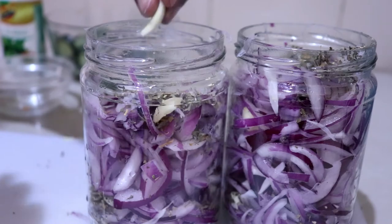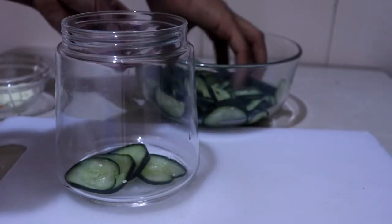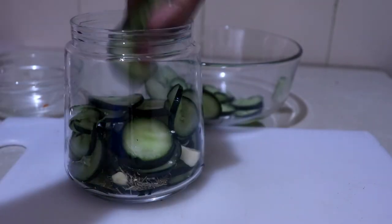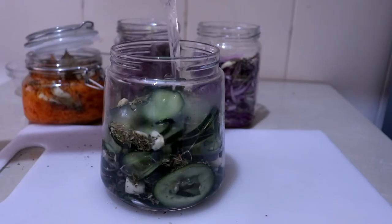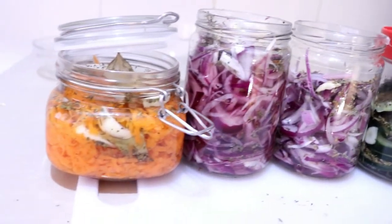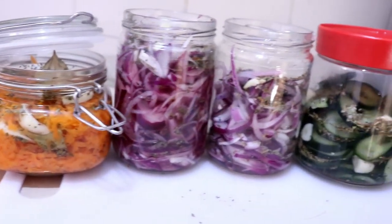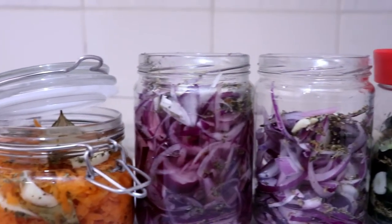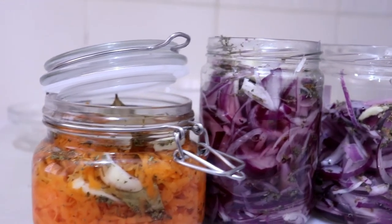Then I do the same for the cucumbers — I added garlic and some basil, layered them, and added the brine. All the pickles are ready! I'm going to leave them for a few hours to rest and completely cool down, then I'll close them up and they're good to go.